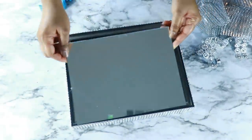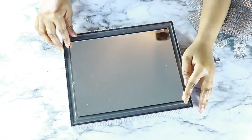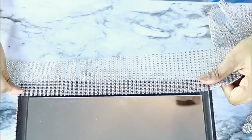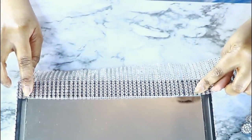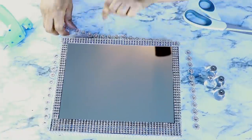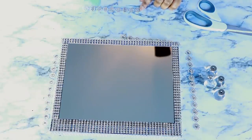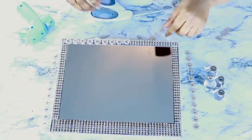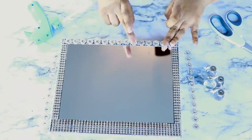This base is from a previous project and the mirror is going to sit right on top, secured with hot glue. Then I continued with the diamond wrap all around, just measuring, cutting, and gluing it down. Once I had everything covered in diamond wrap, I went ahead and added a layer of flower mesh on top, all around the top area, and also added one strand in the front.